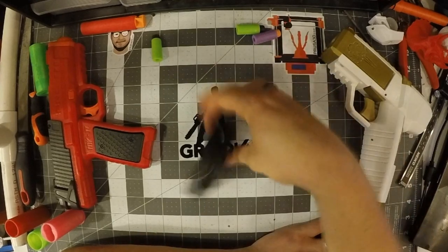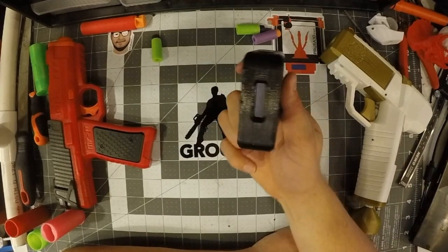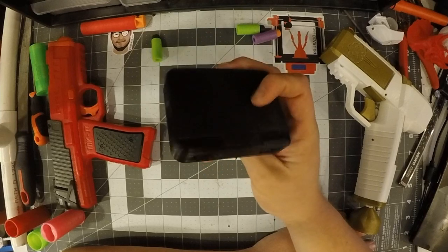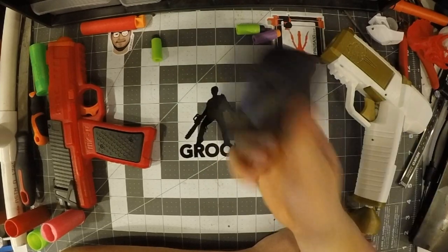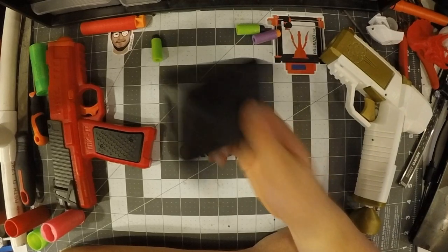But other than that, yeah, this is a good chronograph. It's well worth it. And honestly, I recommend pretty much every nerfer grab one of these for their own testing purposes.